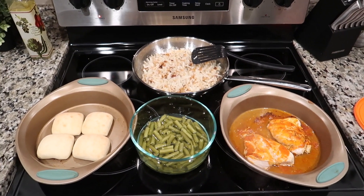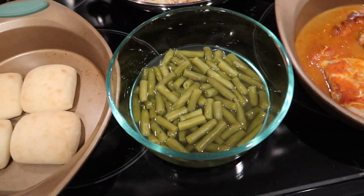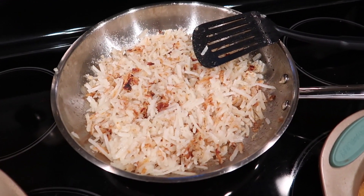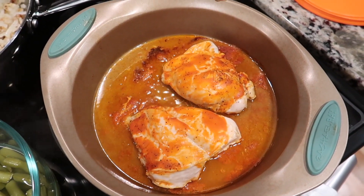Here's the finished dinner — rolls in the oven, green beans, hash browns, and buffalo chicken. I think it looks pretty good. I think Becca's going to like it.